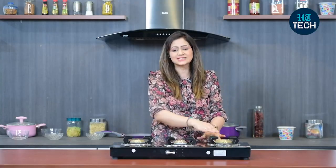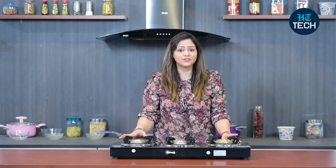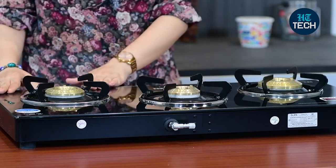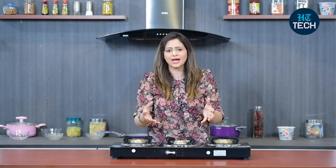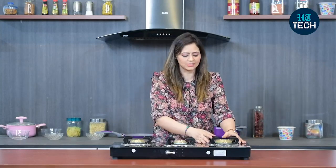On this cooktop, you can see 3 brass burners. These brass burners are of different sizes — one is small, one is medium, and one is large. Accordingly, you have to keep your vessels and cookware accordingly. On the small burner, you can keep your small pans, pots, kadhai, and cookers, and on the larger brass burner, you can keep your 5 litre pressure cooker or a big size kadhai.